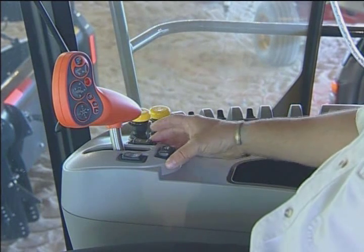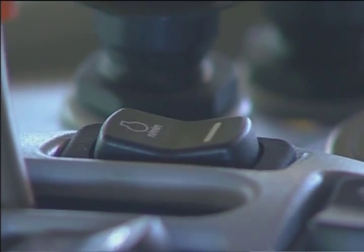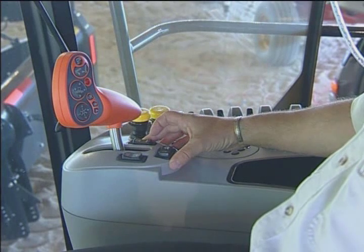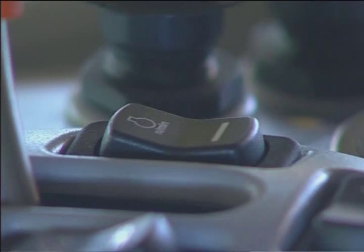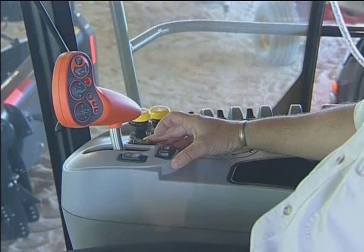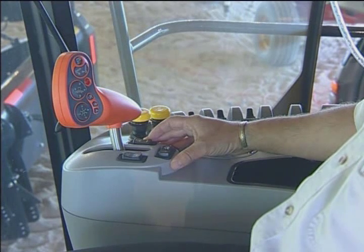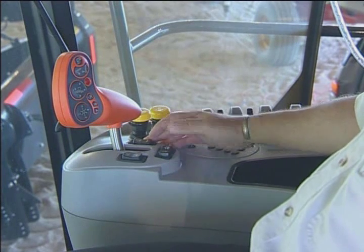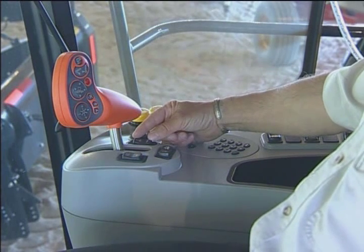Moving on to the console assembly below the multi-function handle: first you have your throttle switch. The throttle switch is simply a pulse up and it will go all the way up to high RPM. If I want to reduce the RPM I pulse on the back side of the switch. If I want to set my RPM somewhere in between full RPM and lower RPM, I take the switch and put my index finger and my thumb on it.